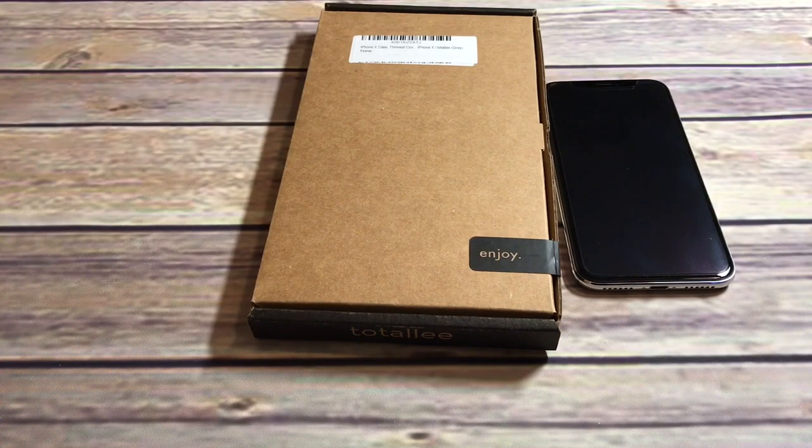We're back with a really thin case, or at least it's supposed to be. From the title, this is from Totallee: 'Thinnest Cover, Premium Fit, Ultra Thin, Light, Slim, Minimal, Anti-Scratch Protective Case' — that's a mouthful. It comes in quite a few colors: gray, jet black, burgundy, red, deep green, navy blue, matte black, jet white, and frosted white.